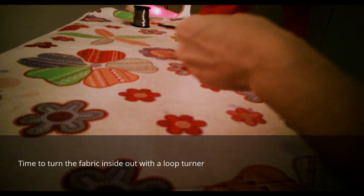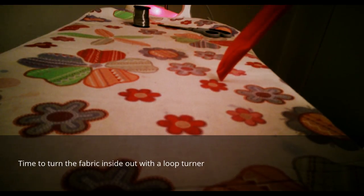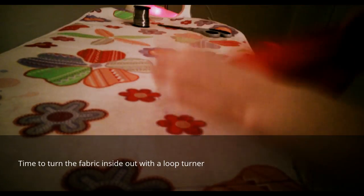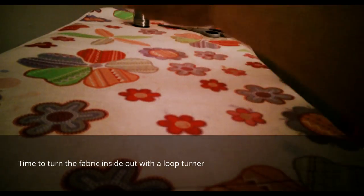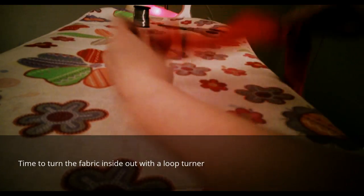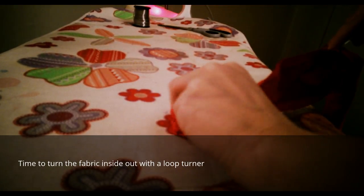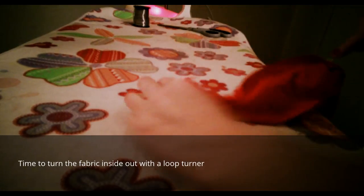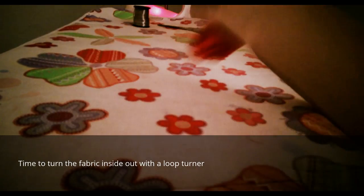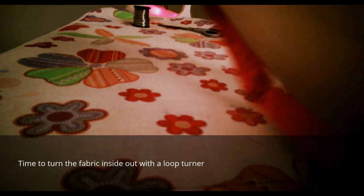Mine fell out there because I was talking — hold on. Put the hook back through and start turning inside out again. I was trying to make it as short a tutorial as possible, but once you start doing it you'll get the hang of it, and it'll come easy enough after a few times practicing, and you'll be able to make your own headbands.